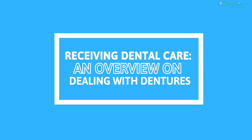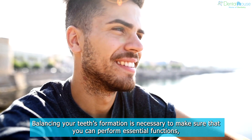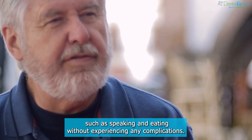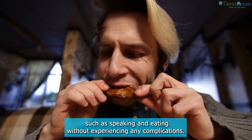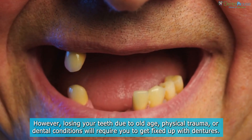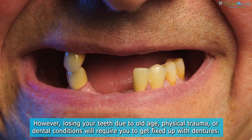Receiving Dental Care: An Overview on Dealing with Dentures. Balancing your teeth's formation is necessary to make sure that you can perform essential functions, such as speaking and eating, without experiencing any complications. However, losing your teeth due to old age, physical trauma, or dental conditions will require you to get fixed up with dentures.